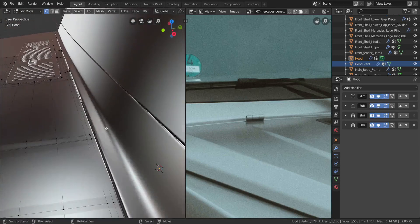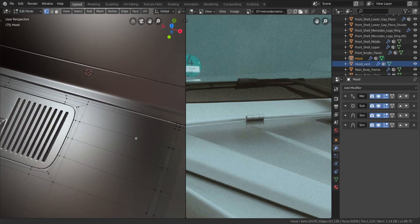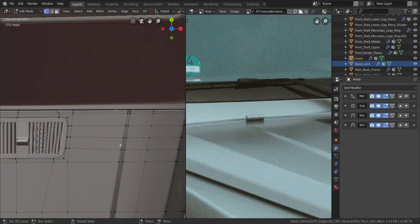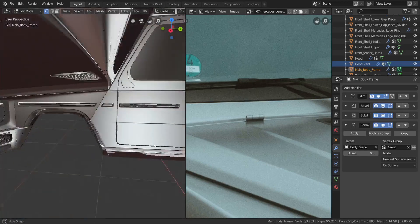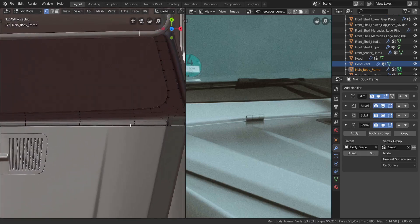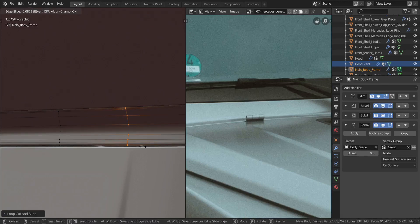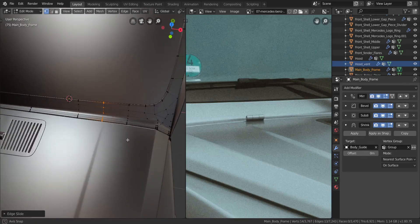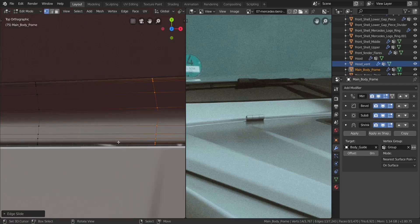Let's go into edit mode of the hood — we've already applied the solidify on this. Let me go over to the top view and put it on this one instead. Let's go to the top view, press Ctrl+R through here, move it to about here and right-click. I'm going to press G twice and move it to about here, and let me just take a look at the size of the hinge — that is about good. Let's go over to the top view.